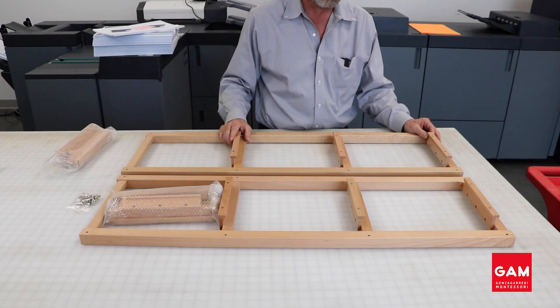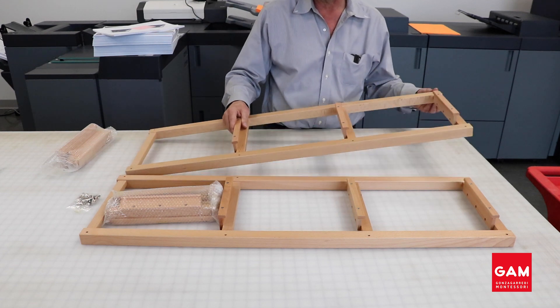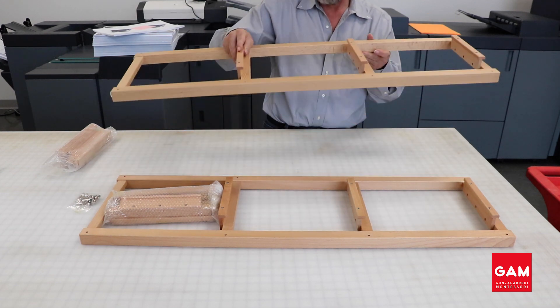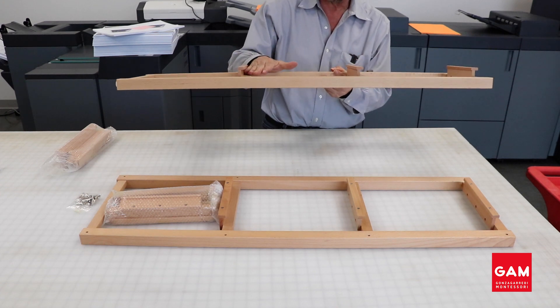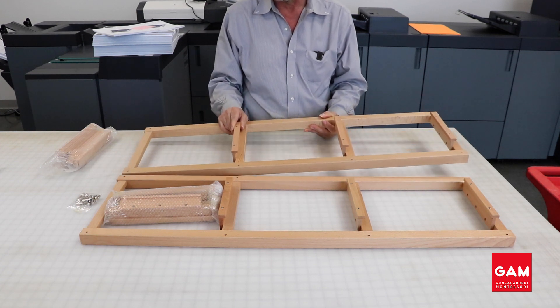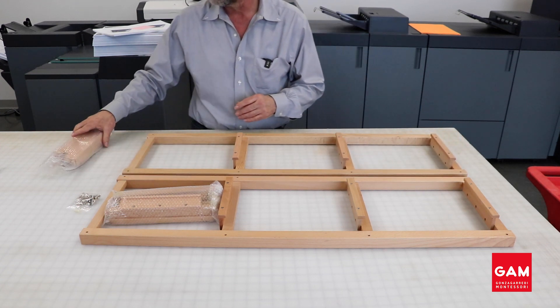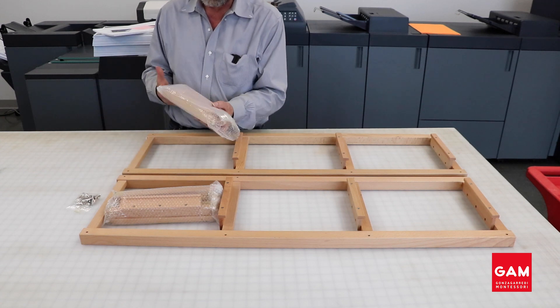Still looking at the two sides laying flat on your table, you will notice the rungs have a shelf, and those are pointing towards the top of the frame. These shelves are positioned this way because eventually you will need to hang the dressing frames from them.